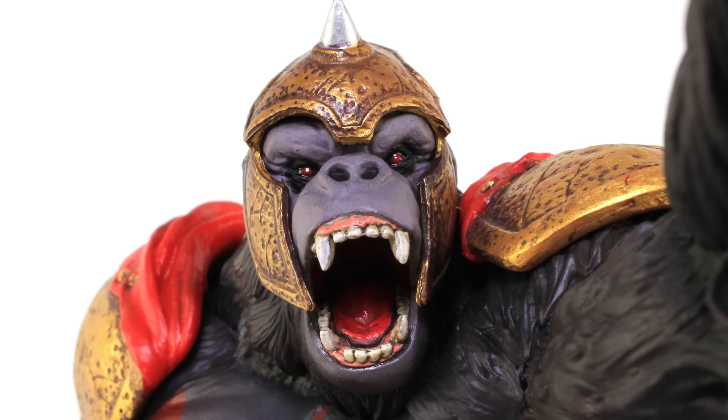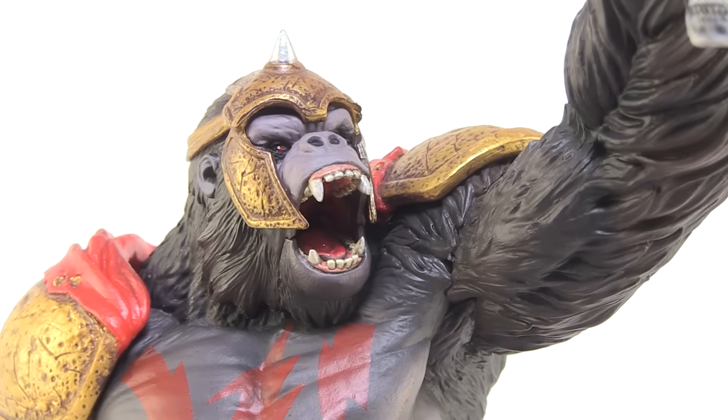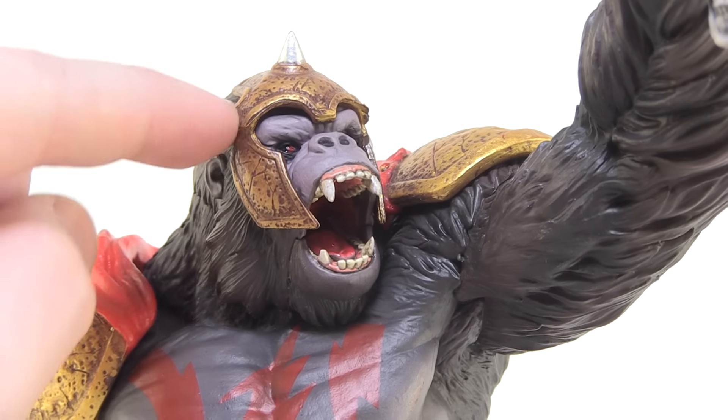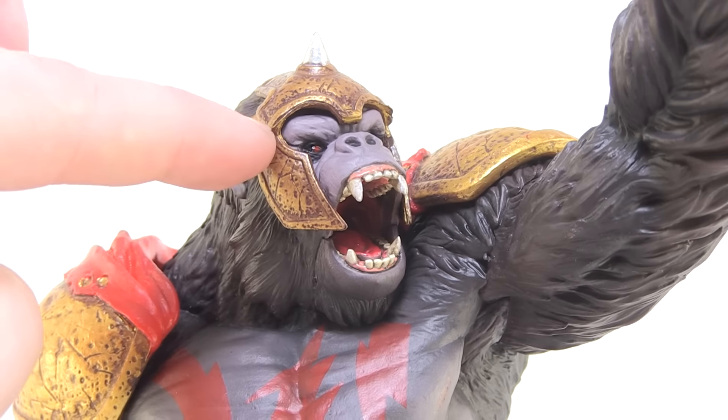You can see the teeth and all the details on the inside — look at how the teeth are sculpted in there, very nicely done. You've got the tongue in there painted really well. Just a really nice deco all the way around. I love the little helmet he's wearing and the way it has this very worn look to it — great paint job there as well.